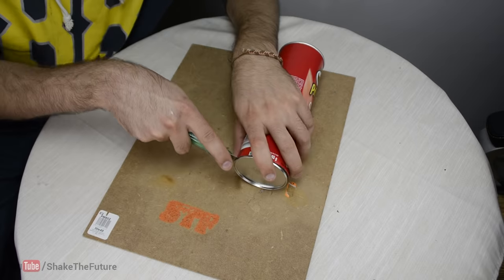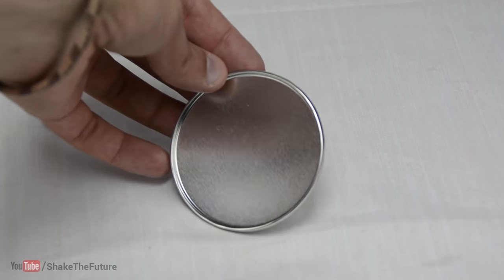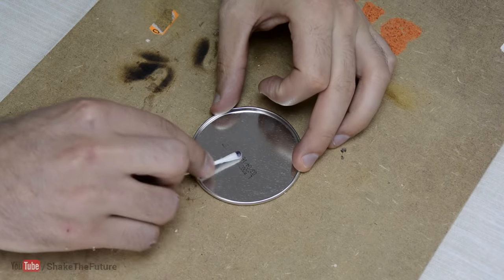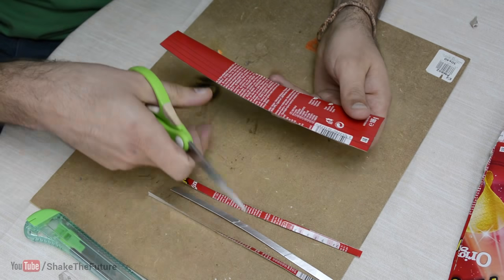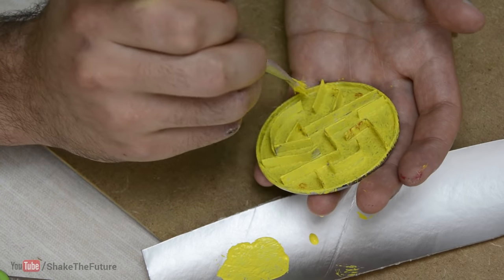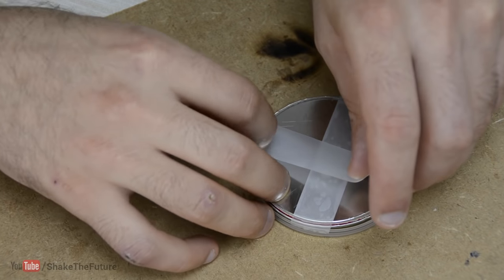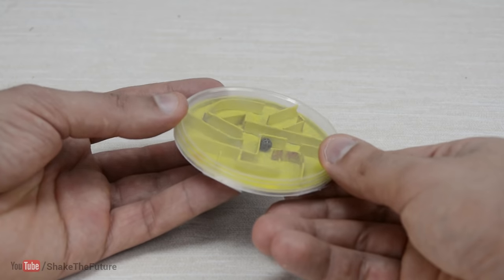I cut off the bottom and wiped off the use-by date. Then I cut out strips of cardboard from the tube. I marked two points on the plate and used the cardboard to make walls. Then I painted everything yellow, put in a ball, and closed it with the lid. I used scotch tape to keep it all together. As you can probably guess, we've made a Pringles can maze game.